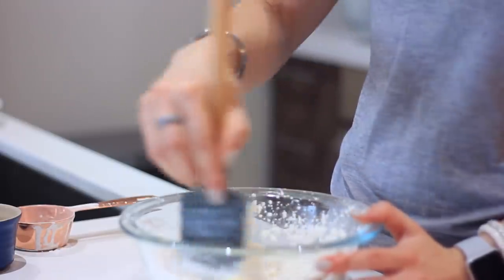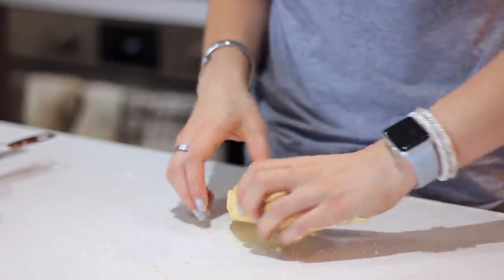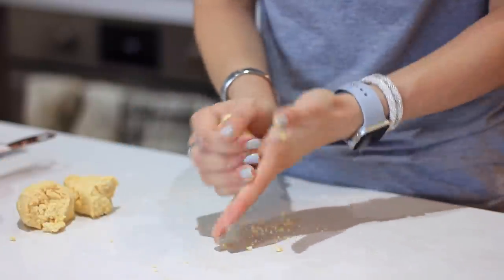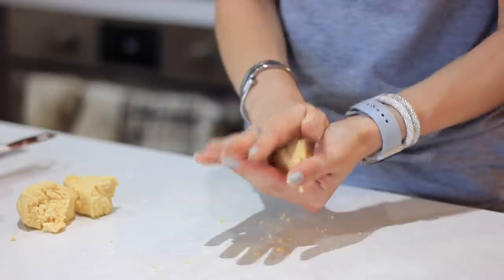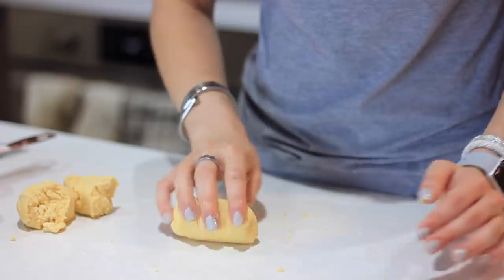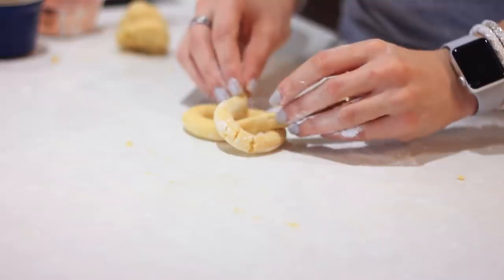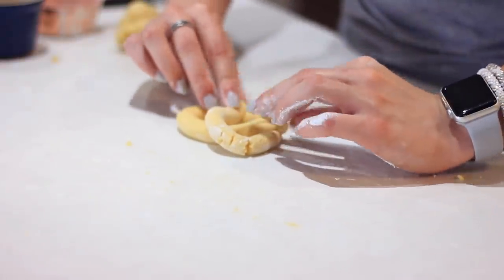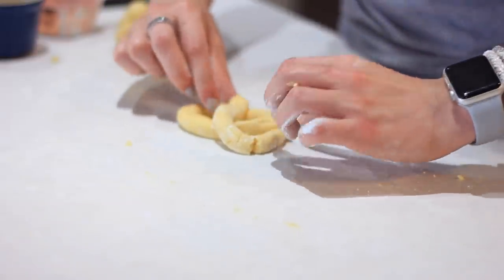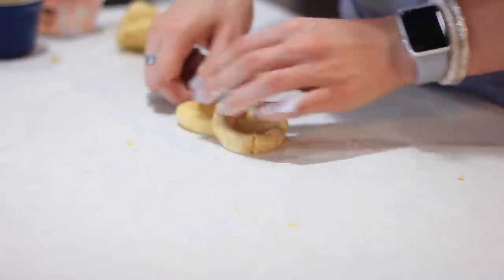Mix that together and once you have a dough shape, I separated this into three pretzels. You're going to roll it out on your countertop or cutting board. Roll it with your hand until you get a skinny snake, then fold it, cross it, and bring it back down — that's how you get the pretzel shape. If it cracks a little bit just press it back together with your hands. We are working with paleo flours here, so the struggle is a little real, but honestly it's quite easy — just pinch it together if it comes apart.